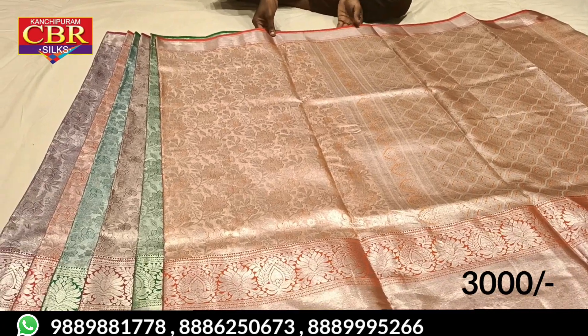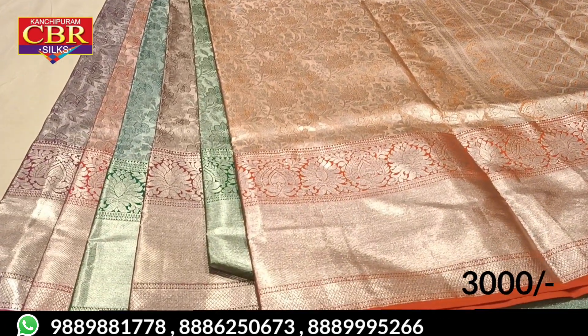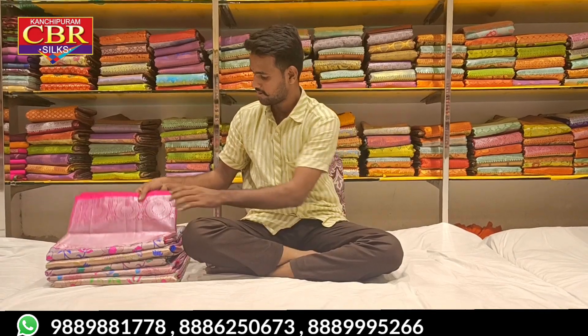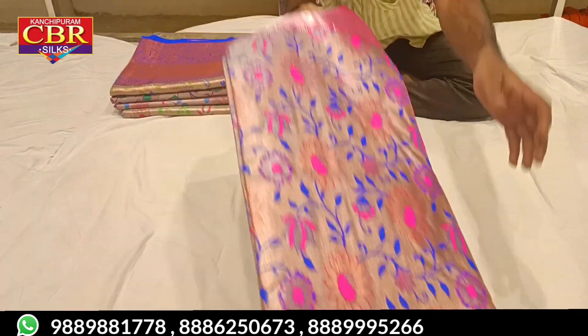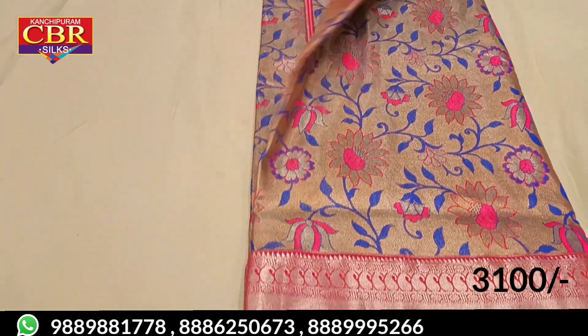If you are interested, subscribe to the channel. This is a face of our cups — this will be the Sareth Meena design.